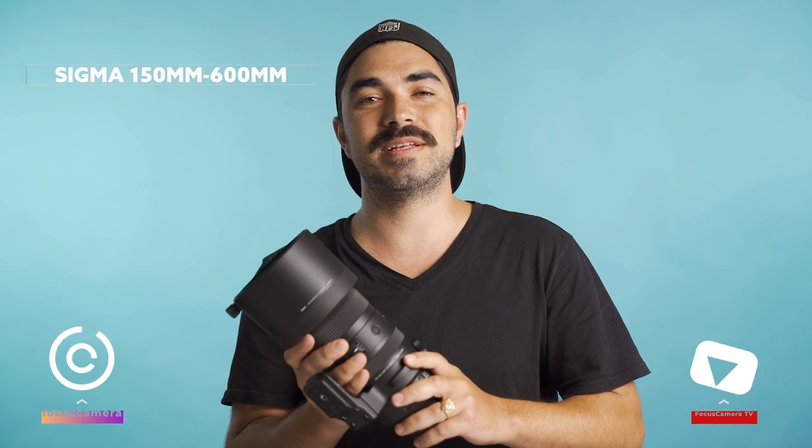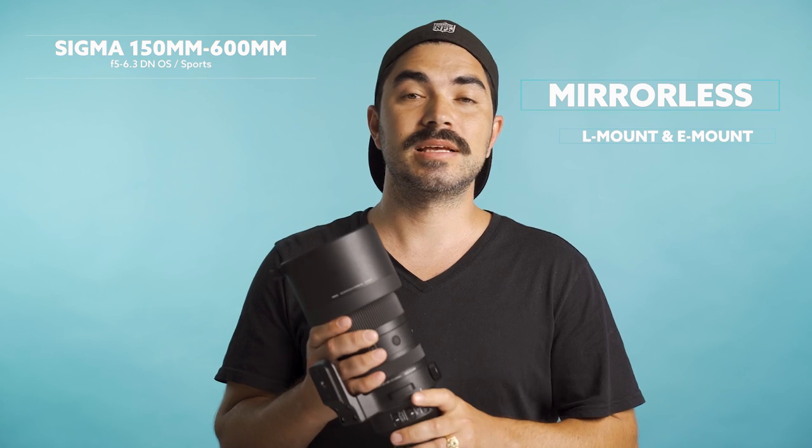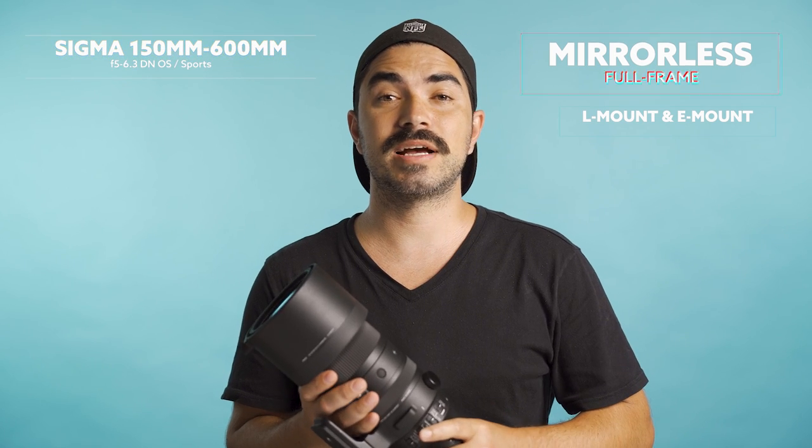Hey, it's Johnny from Focus Camera, here today in our Brooklyn studio with Sigma's new 150 to 600 millimeter ultra telephoto sports lens. Some of you may recognize this lens from its DSLR counterparts, however this lens is specifically engineered for mirrorless full frame cameras. It's compatible with L and E mount. Our goal today is to get a hands-on feel for this lens and share our first impressions.